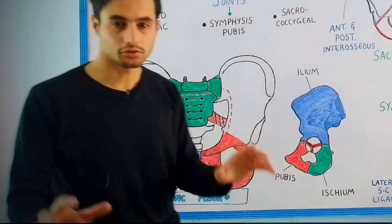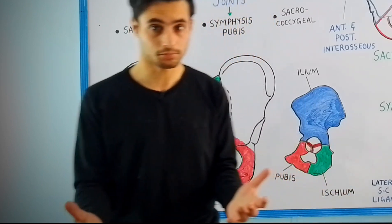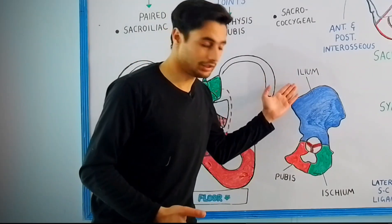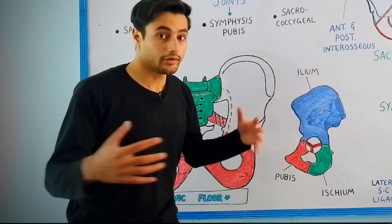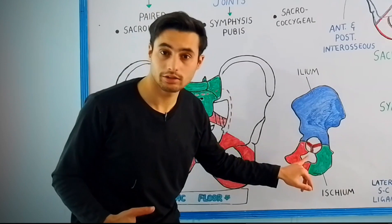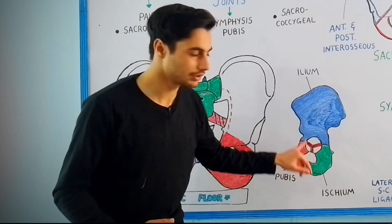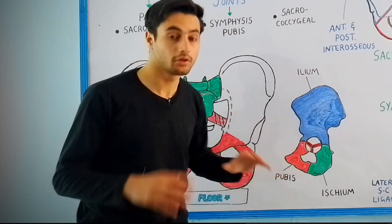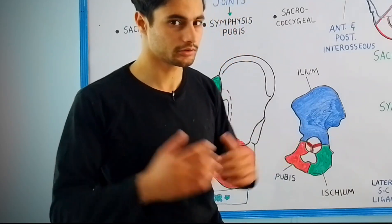There are some additional joints present in immature or children's pelvis. For example, joints exist between the ilium, ischium, and the pubis. These three bones articulate with each other at the tri-radiate cartilage in the case of immature pelvis, but after puberty these three bones will fuse with one another to form one hip bone, or os coxae.